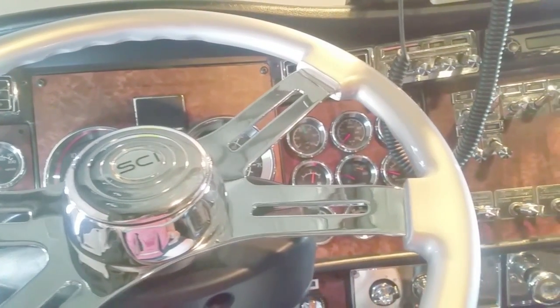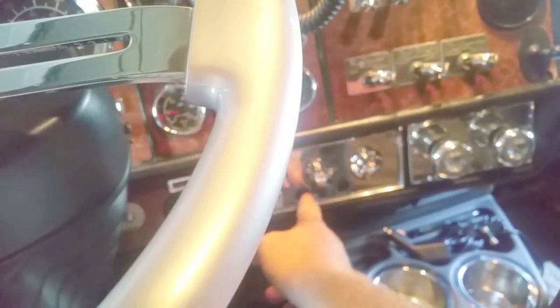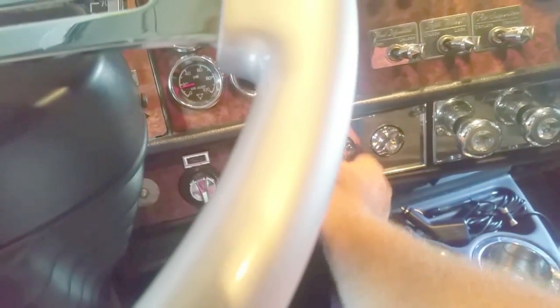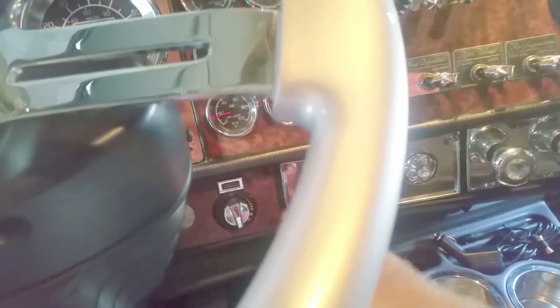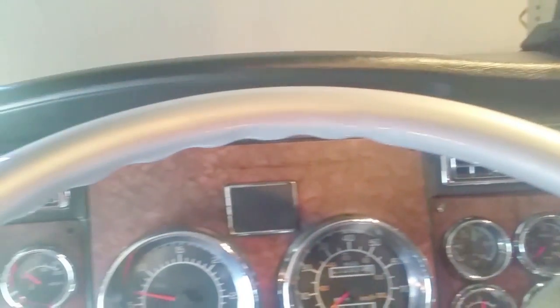Got the truck fired up. Going to check and make sure we've got the fan. Got the air turned on — it's coming out. Temperature all the way cold, air turned on. There we go — this is definitely blowing more than it was. I wouldn't say it's original by any means.